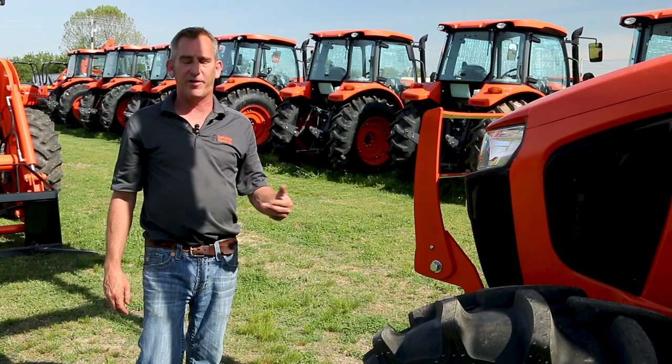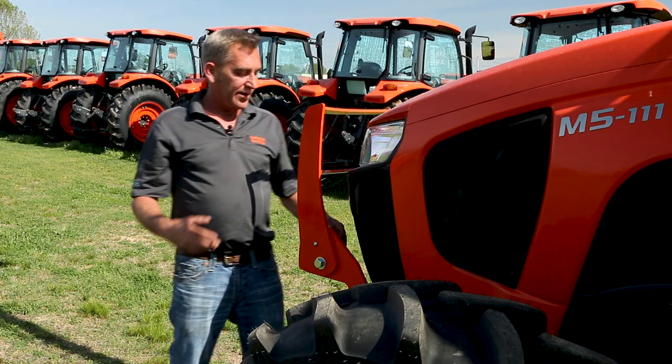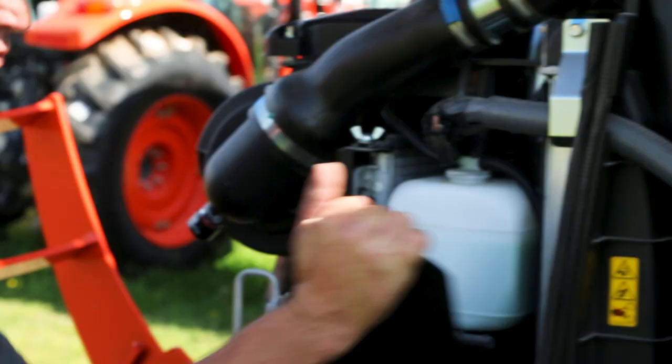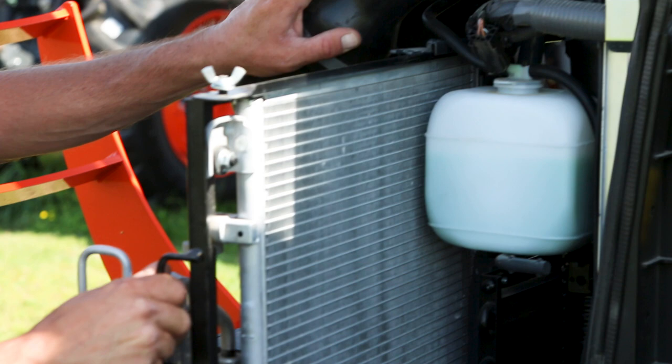I'm going to show you a feature that the M5 and the M6 both have, especially when it's getting hotter outside and you're going to be running your air conditioner a lot. The life of that air conditioner depends on keeping the condenser clean, and they've come up with a pretty neat idea. You just lift your hood up, there's a wing nut here that you loosen up, a little bracket you take off, and then your air conditioner condenser slides out to the side so you can clean both sides of it.